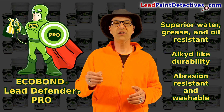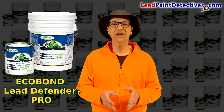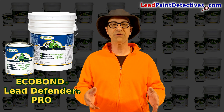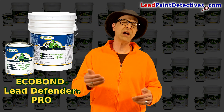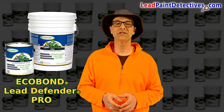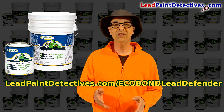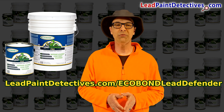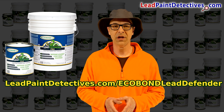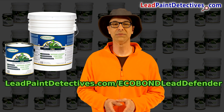This formula meets stringent VOC regulations. EcoBond Lead Defender Pro is a lead-based paint sealant, primer, and top coat treatment that is different than encapsulant. Why just cover it when you can treat it? EcoBond Lead Defender Pro is your defense against lead paint hazards. Get more information at LeadPaintDetectives.com/EcoBondLeadDefender.